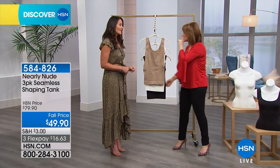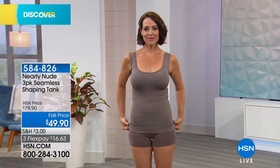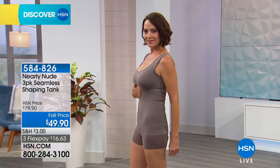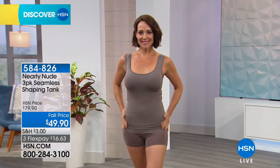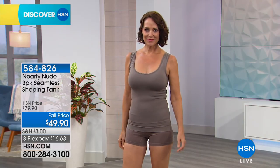A lot of people with shapewear actually complain that they're too short and they ride up. 22 and a half inches in the length — you choose small-medium, medium-large, extra-large, 1x, or 2x. I usually wear a medium but I like to size up in my shapewear. I love that it's dual-sized — it's very forgiving. It goes up or down depending on how much sushi or wine you've had.